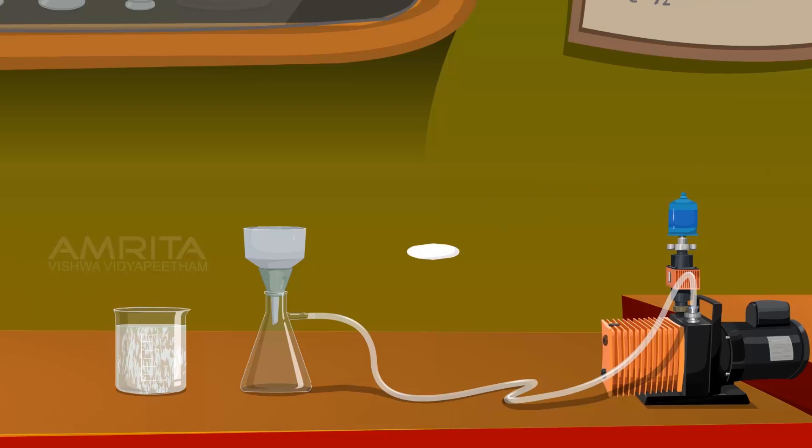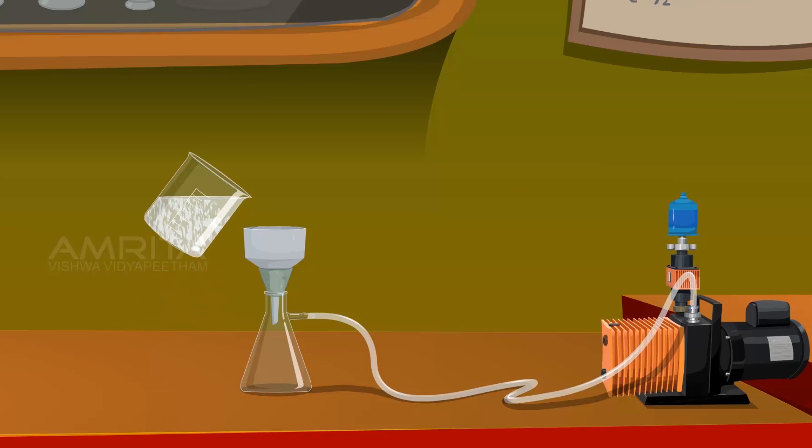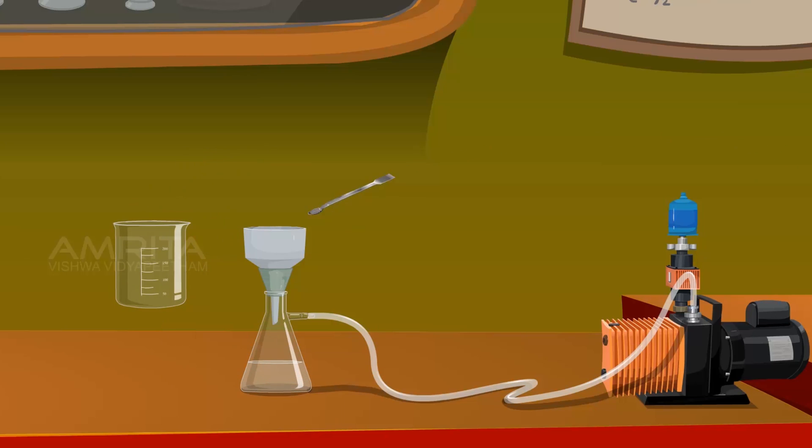Take a filter paper and place it on a Buckner funnel. Filter the precipitate through the Buckner funnel. Transfer the precipitate from the filter paper into a beaker using a spatula. Wash the precipitate with distilled water and again filter the precipitate.